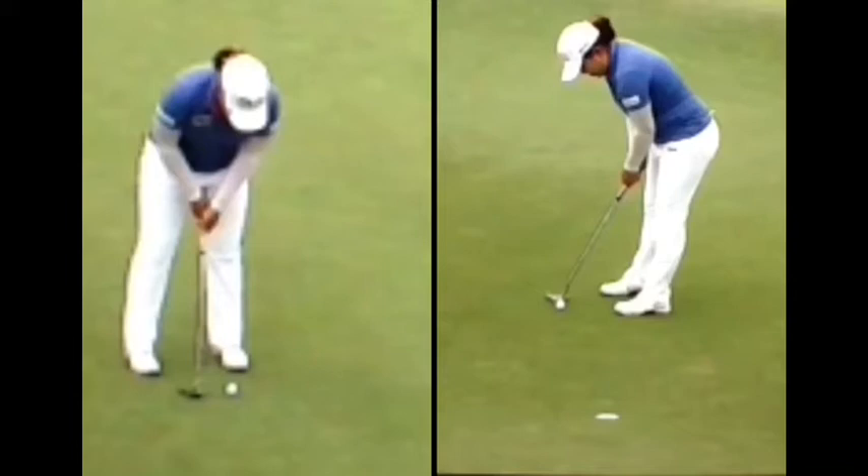There are a few things we're going to look at today with Inbee's putting that I'd like you to do when you putt. The main thing we're really going to focus on is the follow-through after impact. Of course, her setup is exemplary — her eyes are right over top of that ball and she's in a great position.